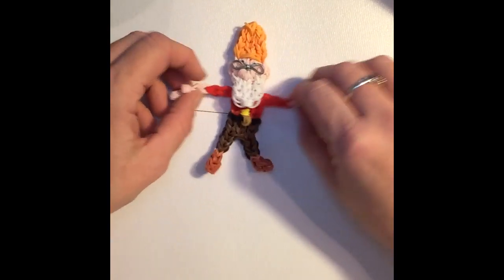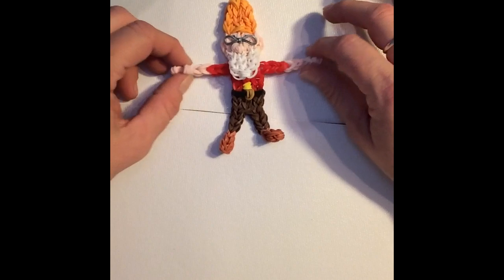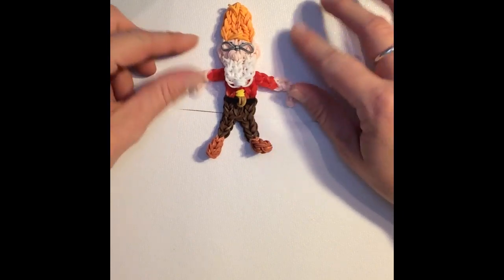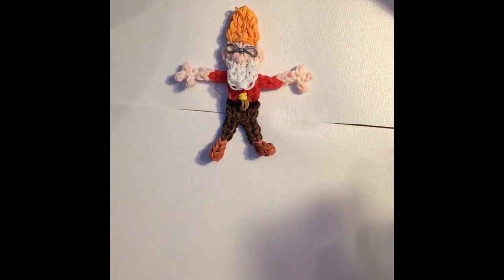And that is how you create Doc to add to our Dwarf series. Don't forget to subscribe for updates on future videos. We do have one more Dwarf to make, so I will be working on Happy soon so that we are complete with all seven Dwarfs. I hope you like him!